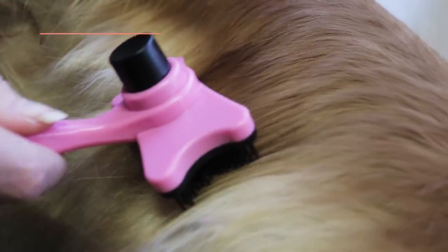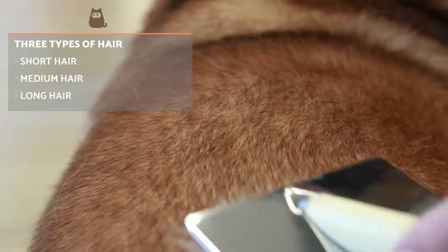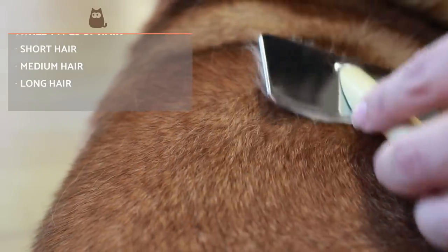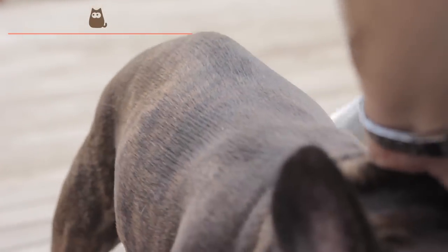In general, dogs are categorised with three types of hair: short, medium or long. Each type requires a specific type of brush and regimens that result in proper care of the mantle. So let's see below which ones are the best.